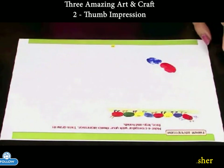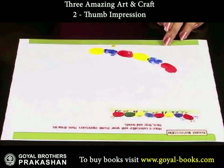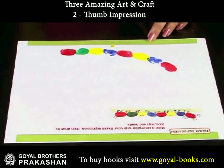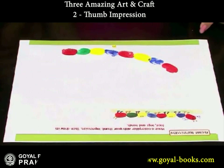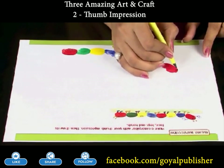Then, give such thumb impressions in that order with different colors. Draw a face and hands on the first thumb impression.